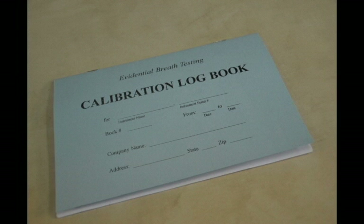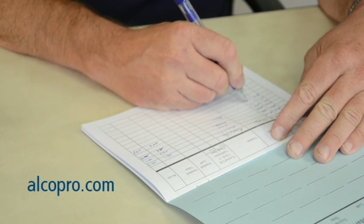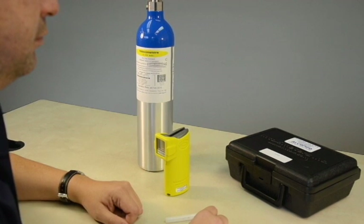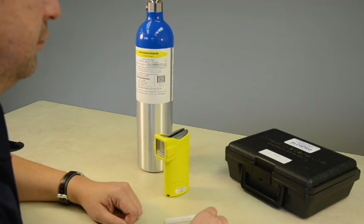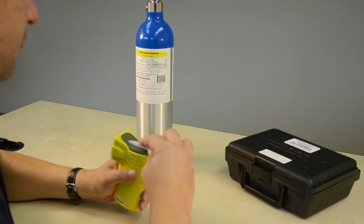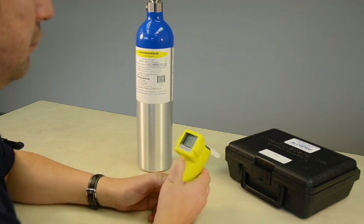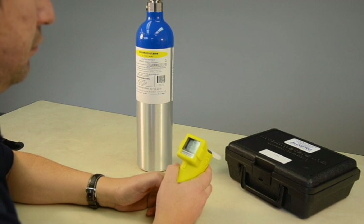It is a good idea to keep a log book of accuracy checks and calibrations performed on your device. You can purchase an accuracy check calibration log book at alcopro.com. A calibration or calibration adjustment is a procedure for setting the device or instrument to a known standard. A best practice is to allow only certain staff who are proficient in the calibration procedure to perform a calibration adjustment.